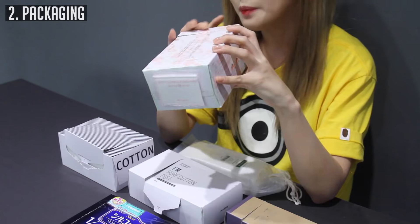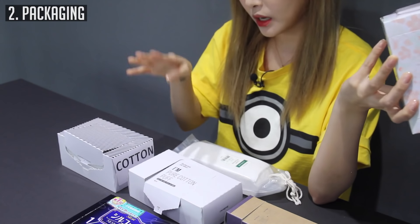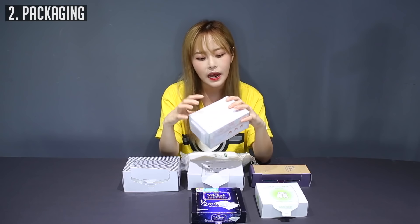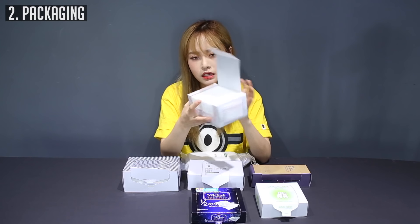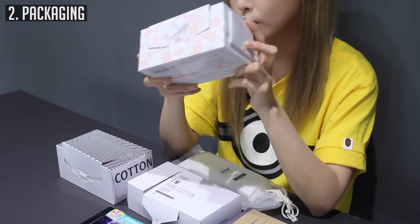The Missha one is kind of bulky. I think a lot of them — the Missha one, the Aritaum one, and the Mimi Box one — are similar in that the bulky packaging isn't my favorite. I think it has to do with the thickness of the cotton pad as well. It's a little big — I would say this isn't the best sort of packaging.